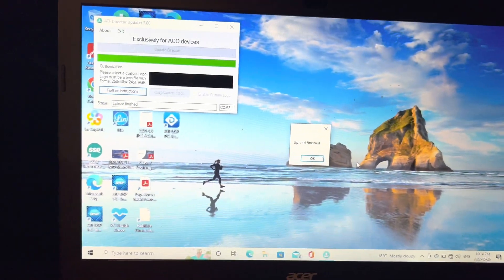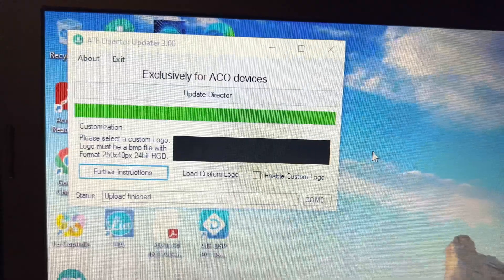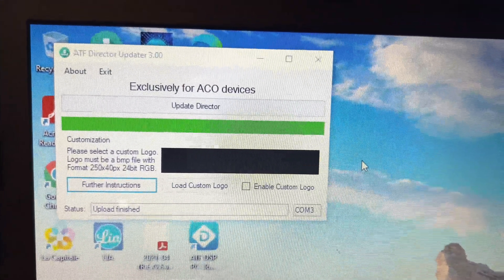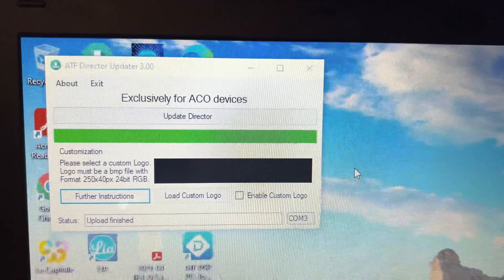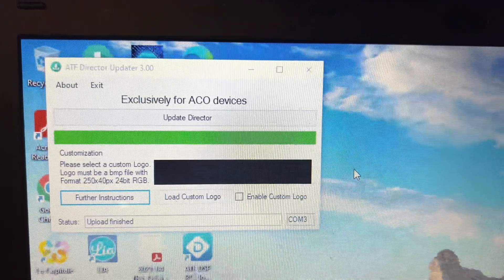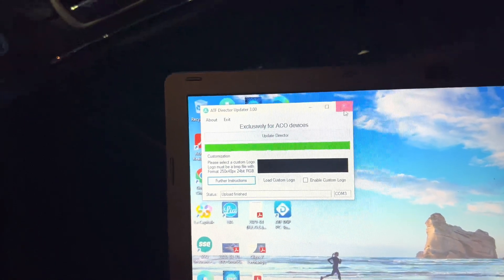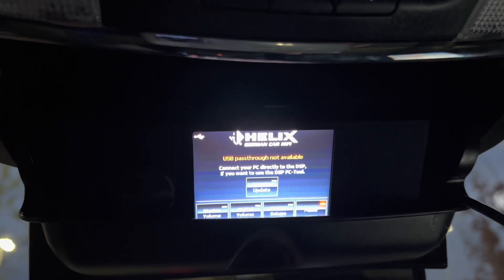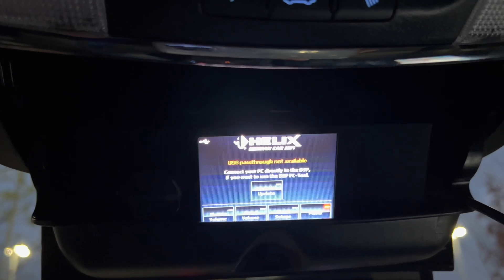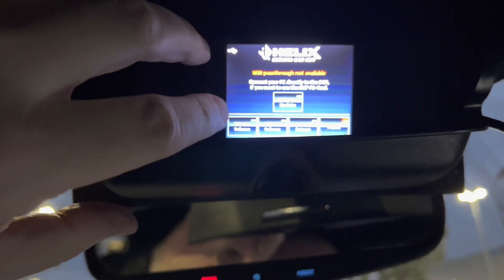I'll click on that. Like I said, you can load custom logos and enable custom logo - that type of thing. It says 'update finished' so I'll just click on this and go up here. I'm going to turn the light off now. Let me see if that can zoom in properly.